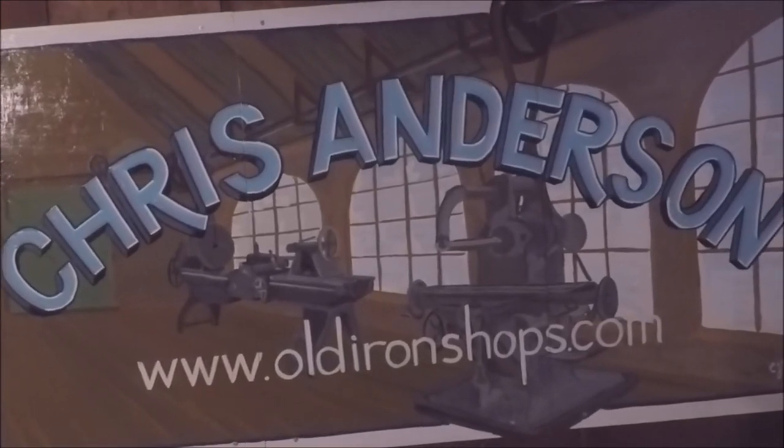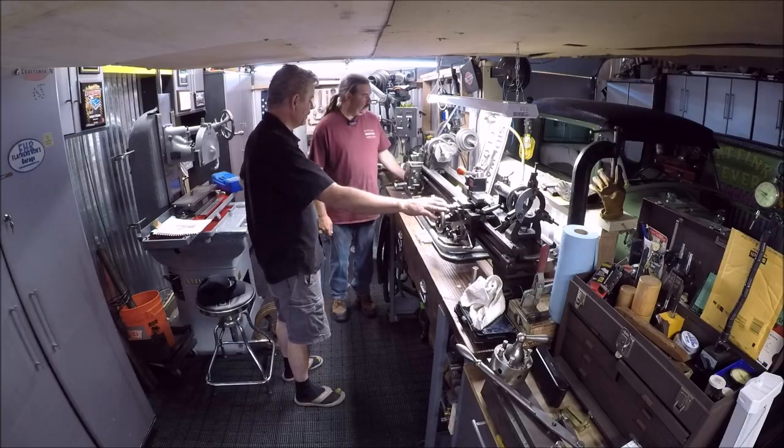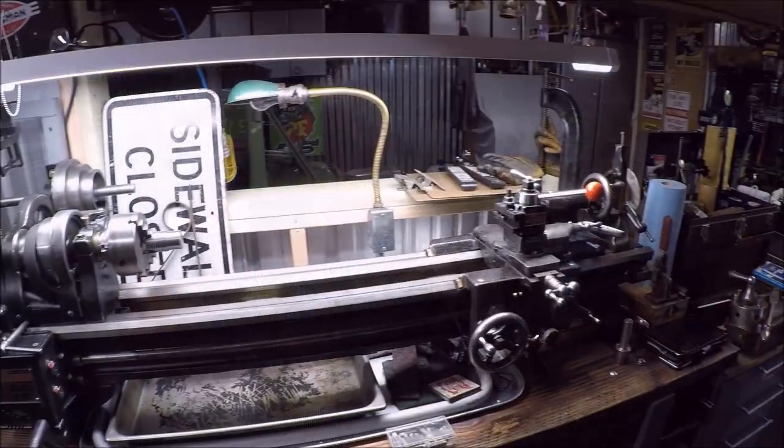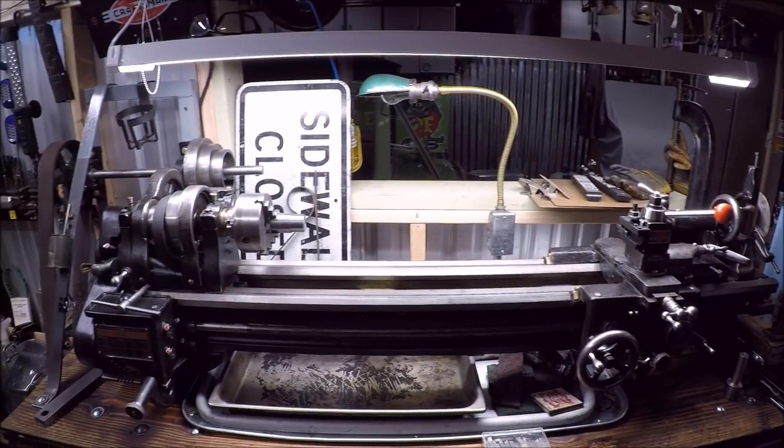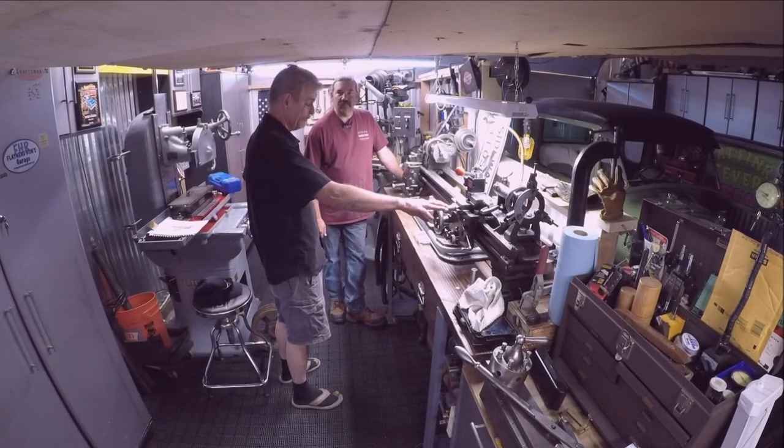Alright everybody, welcome back to the Old Iron Shop. This is a 1929 South Bend Model A that I acquired at an estate sale in El Cerrito, California.